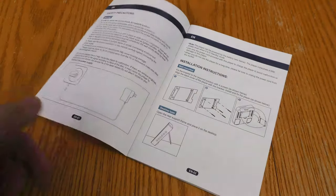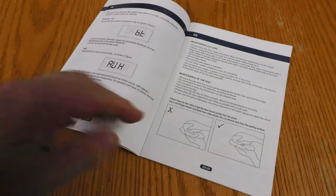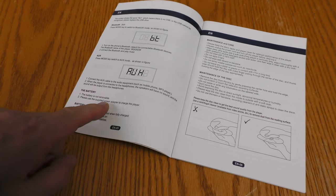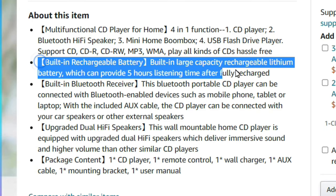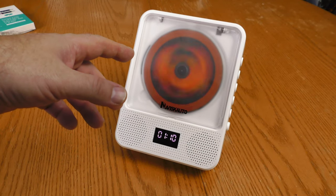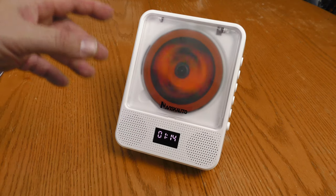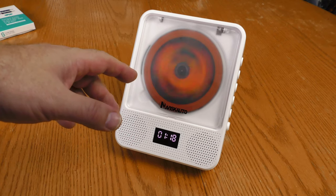The instructions do not say what the capacity of the internal battery is — it just says the battery is not removable and to use the supplied power adapter to charge the player. Amazon says you can get five hours of listening time out of a charge. I haven't put it on a timer, but I've used this device for several hours unplugged while testing it, so the lithium battery built into this thing does last a good long time.